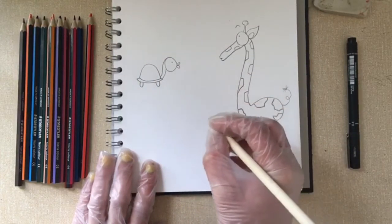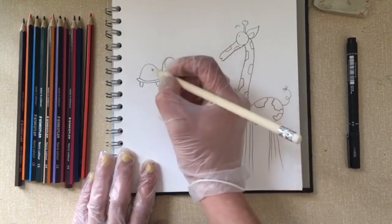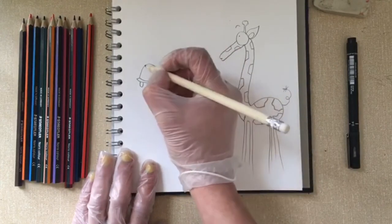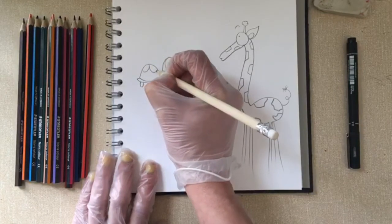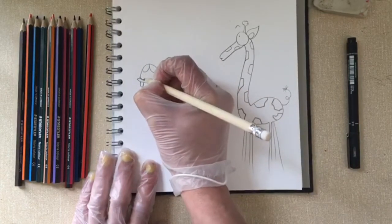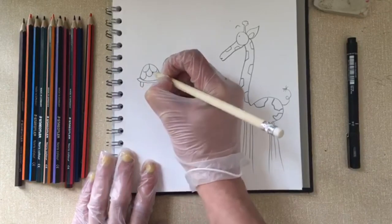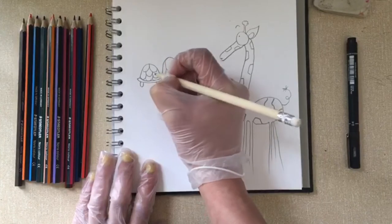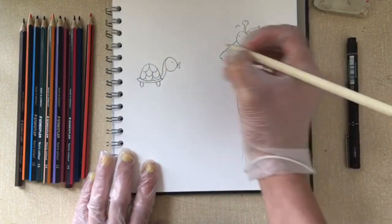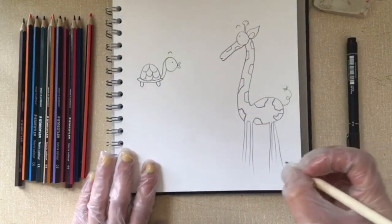He also has scales on the shell, which are apparently known as scoots. They kind of go like this, but you can just draw any pattern you like on there. I learned from the internet today that a group of tortoises together is called a creep of tortoises.